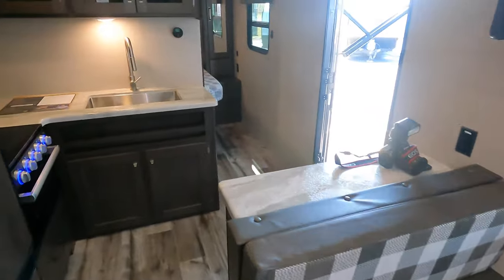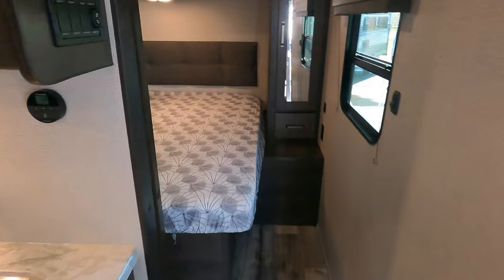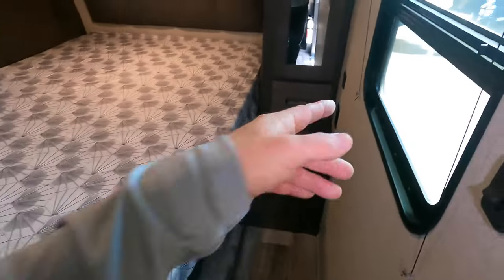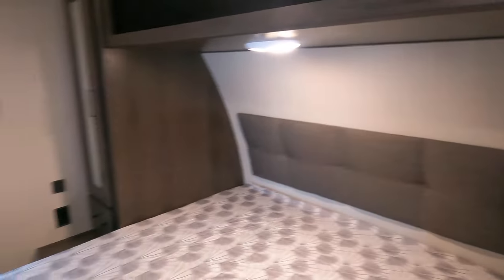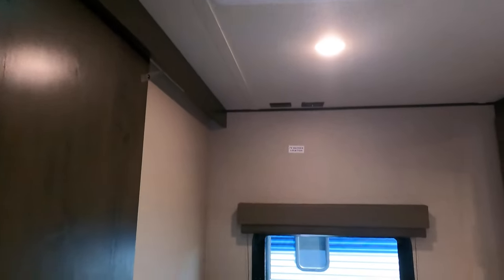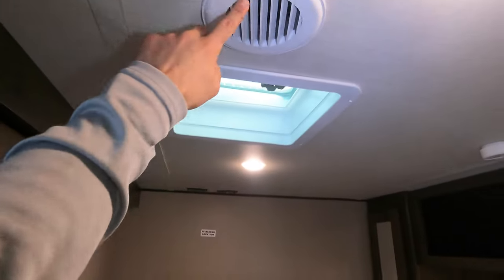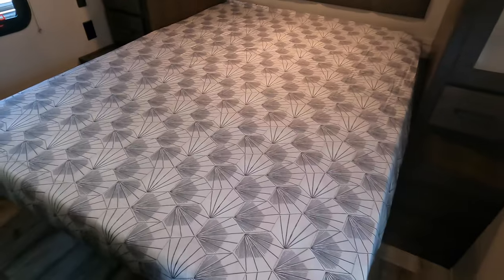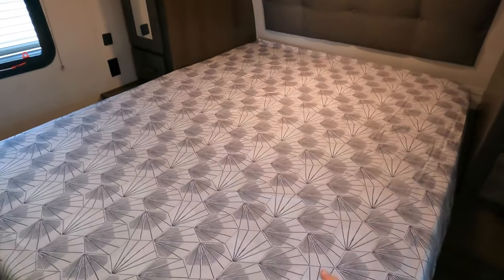As for where mom and dad — or whoever deserves it — are going to sleep, here is your master bedroom. You've got a queen-size bed and can fully walk around it, with outlets on either side and some added storage. Hang up your nice Hawaiian shirts in the closet. If you want cross-flow ventilation, crack either of the side windows, or open the one on the roof. There's a TV backer in here as well. Your AC is ducted to the ceiling and you heat through floor ducts hidden throughout the unit. There's a bit more hidden storage down here too, and these are honestly some of the nicest bedspreads I've ever seen in a travel trailer. Pretty sharp.